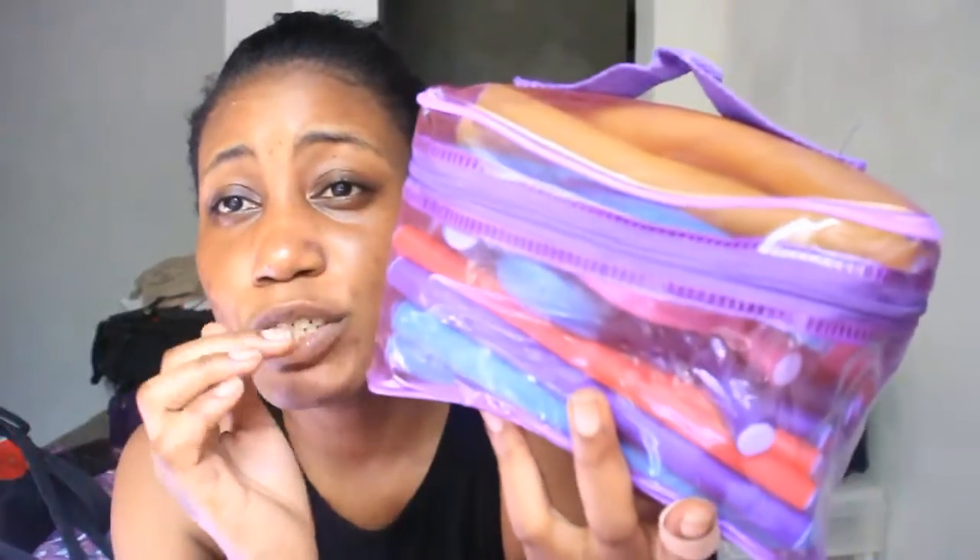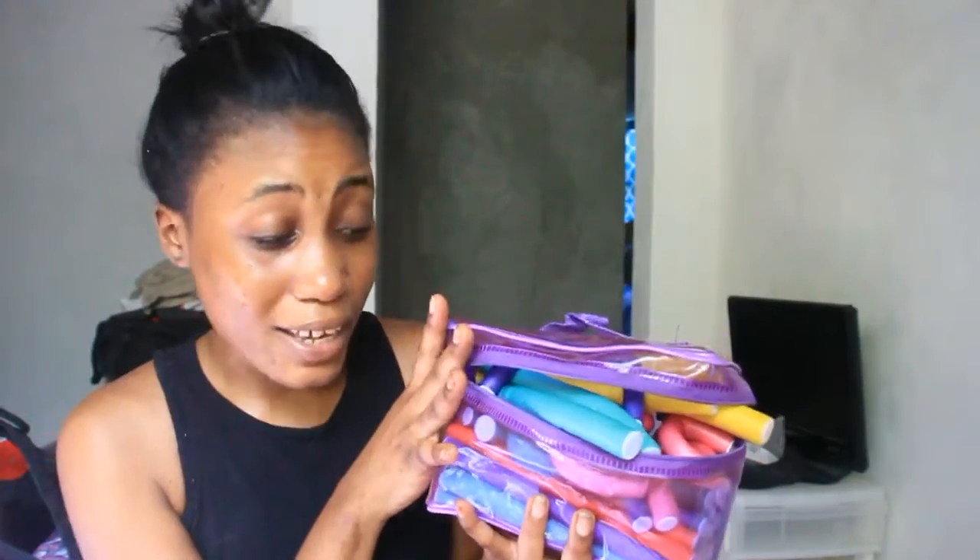It has all types of shapes of flexi rods in cute colors and different sizes. They have big ones and small ones depending on how you want your curls to be. I really love this because when I buy packs of flexi rods they always get lost. When I found this I was like, I need to get this. I can't remember exactly how much, but I think it was like $10.99 — I got it on eBay for a super good deal.